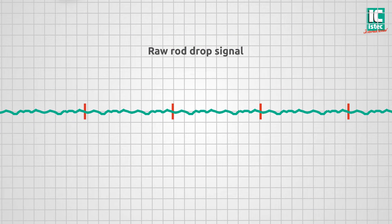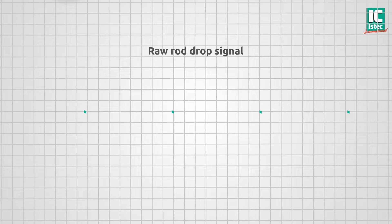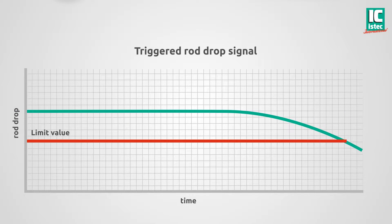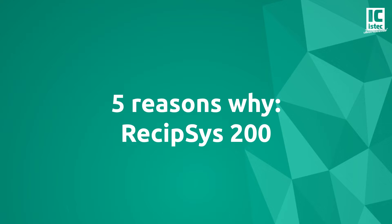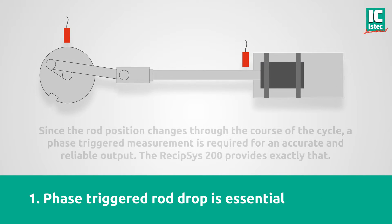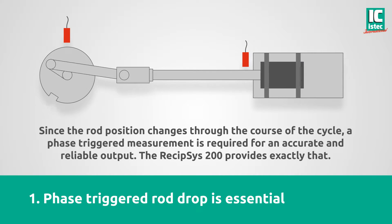The triggered signal is much more relevant than any overall measurement, resulting in a more stable and reliable output. Phase-triggered rod drop is essential. Since the rod position changes through the course of the cycle, a phase-triggered measurement is required for an accurate and reliable output. The Recipsys 200 provides exactly that.